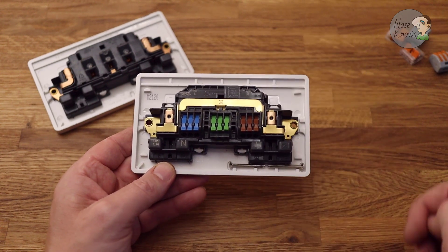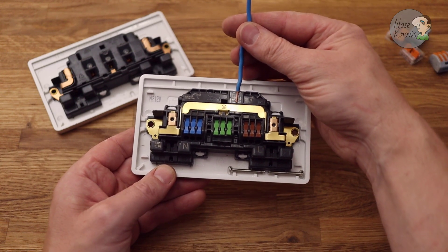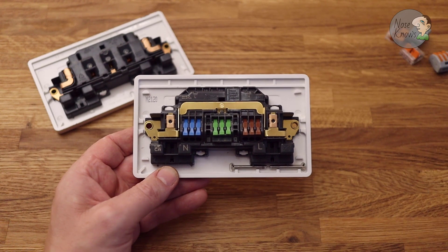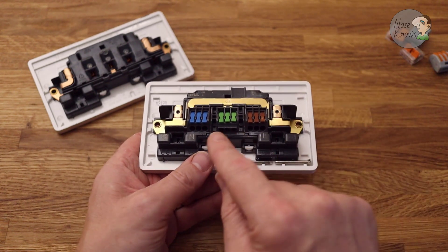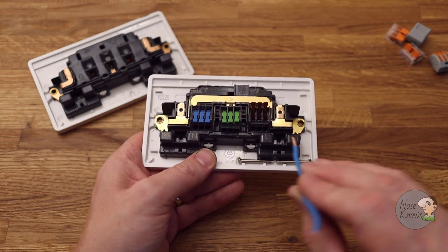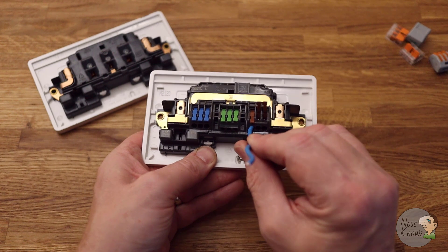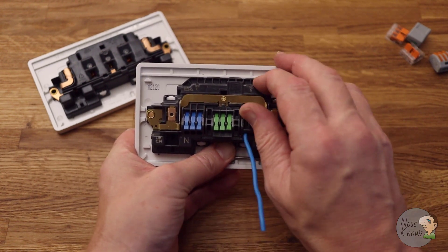There's a 10mm strip-length gauge on the back, so you can cut your wire and check that you've got exactly 10mm stripped — quite handy when trimming wires. Wires need to be 10mm for entry. You've got three of each terminal. The earth has a small shield on it. You just lift up the levers, put your cable in, push the lever down, and it locks in. Give it a tug test — it really is as simple as that.